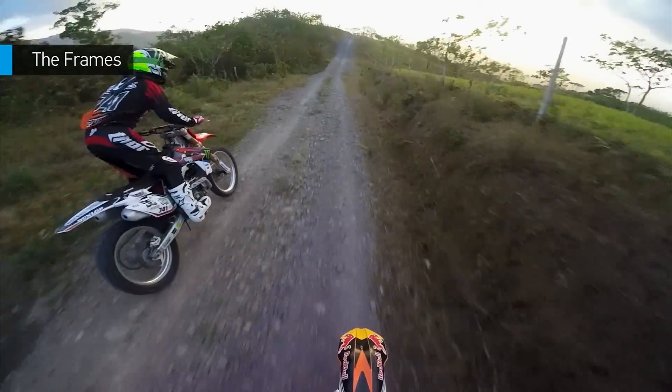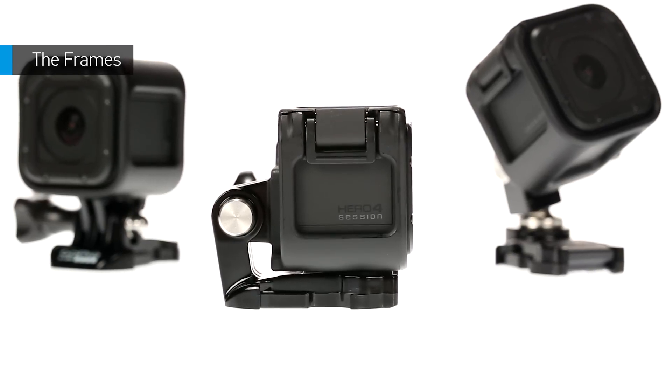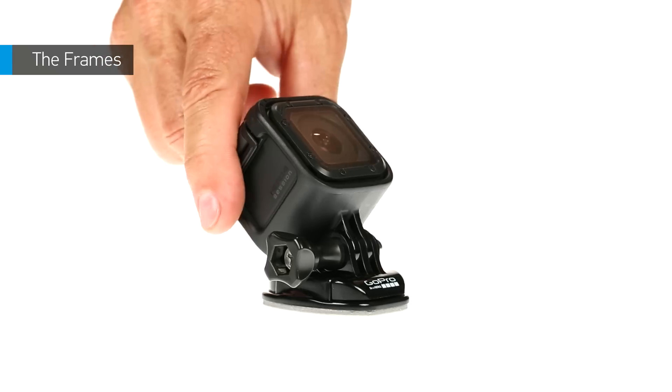If you want to minimize the height of the camera — like when mounting it on the top of a helmet — use the low-profile frame. To minimize the depth of the camera — like when mounting it on a chesty or on the front of a helmet — use the standard frame.